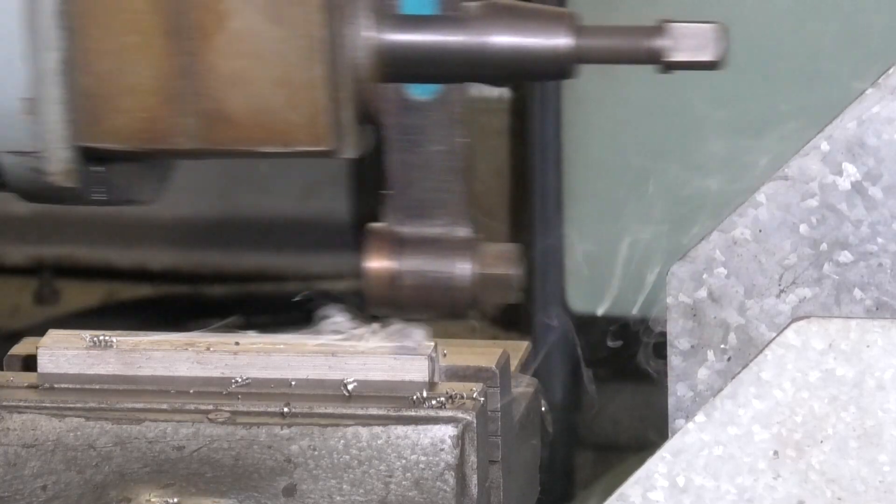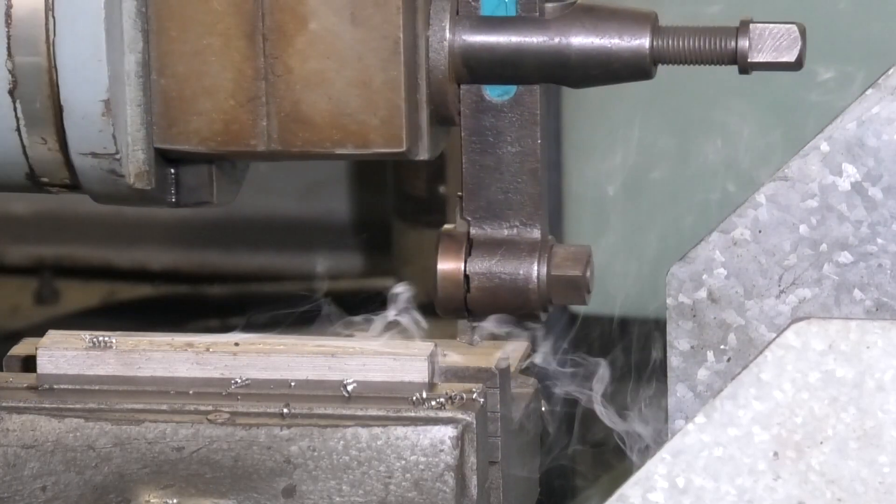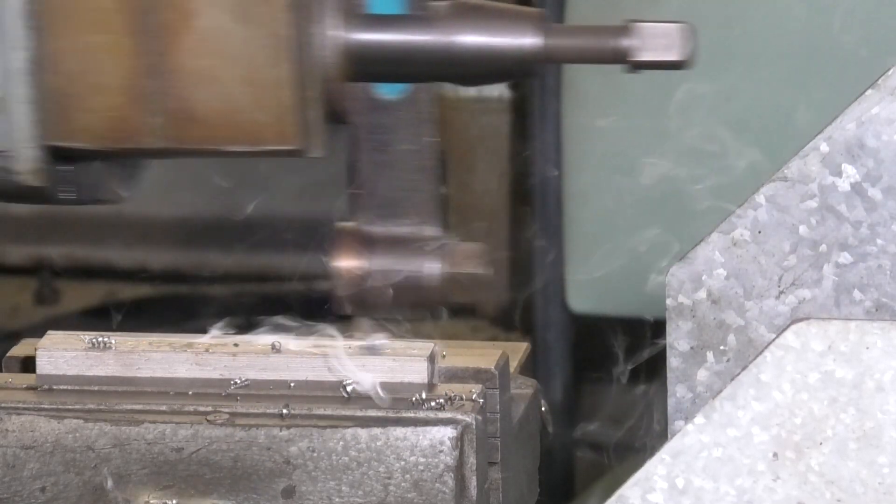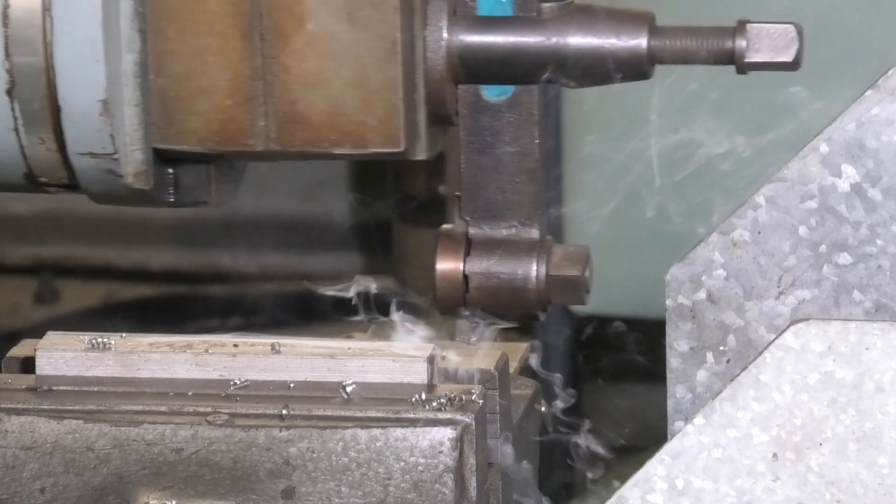That's probably a good job. There's been a lot of bad press about shapers — I don't believe any of it. This machine costs me very little to run and does a lot of good work, especially at squaring up large workpieces.